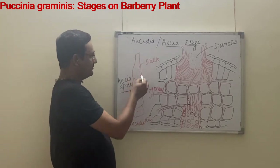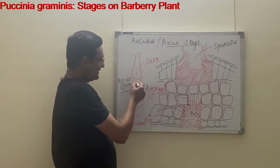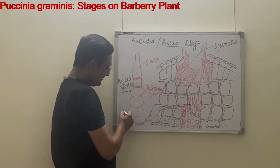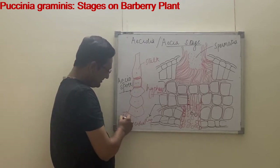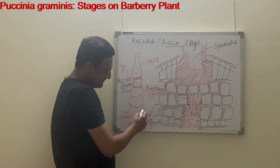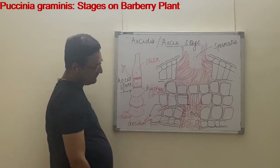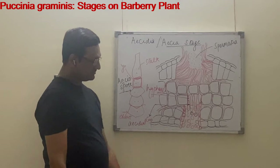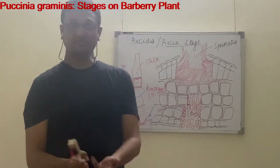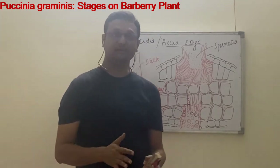The acedial spore mother cell divides so that the nucleus divides into two nuclei; it is cut from its end — the oldest one first and the youngest last. As the acedial spores mature, these acedial spores do not have the capacity to infect Barberry plants again; they will infect wheat once more.